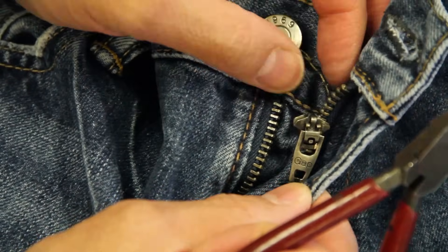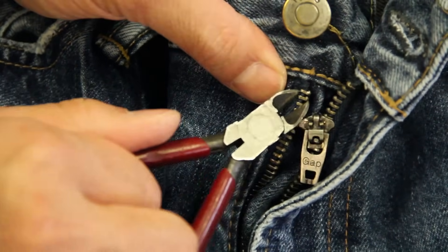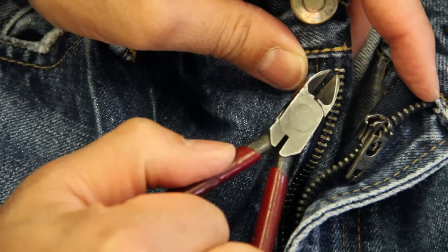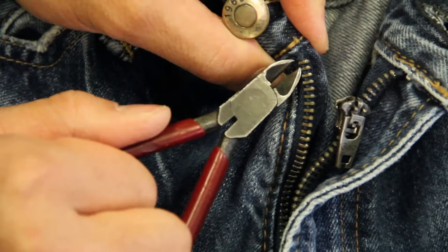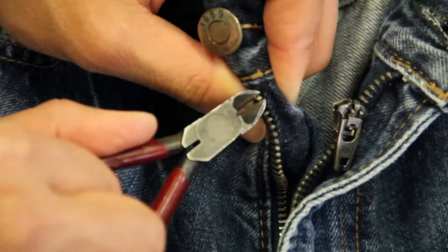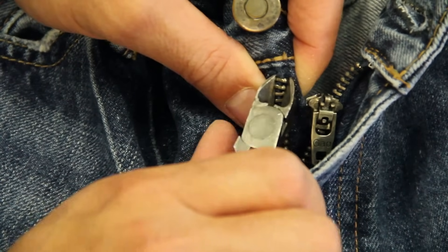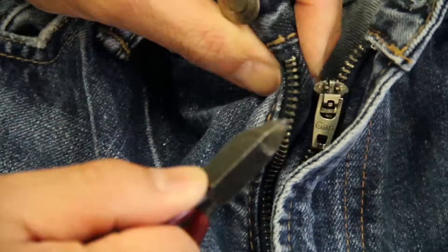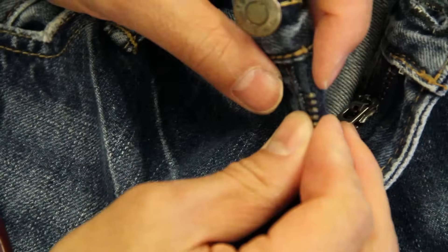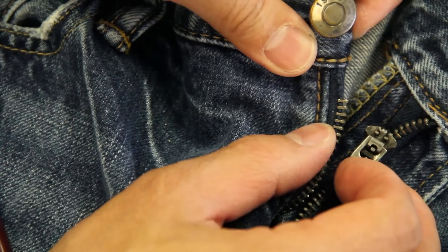Now what we're going to do is cut off a couple of teeth — I would say two or three. Just take your pliers and take the top tooth here and work down. The same number of teeth you're taking off on one side, you're going to do with the other side as well. I'm going to take off three on this one because this fly is pretty long. And you're going to take off all the teeth away from the zipper tape.